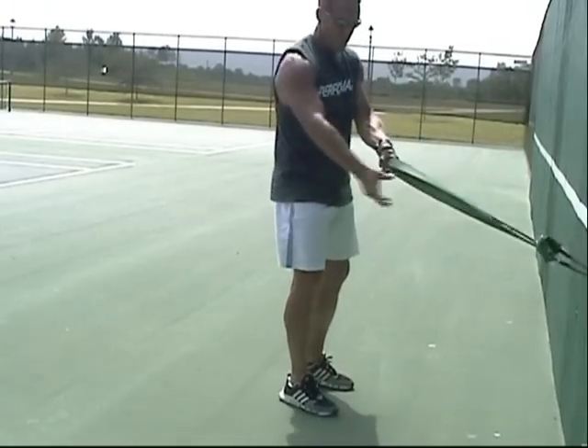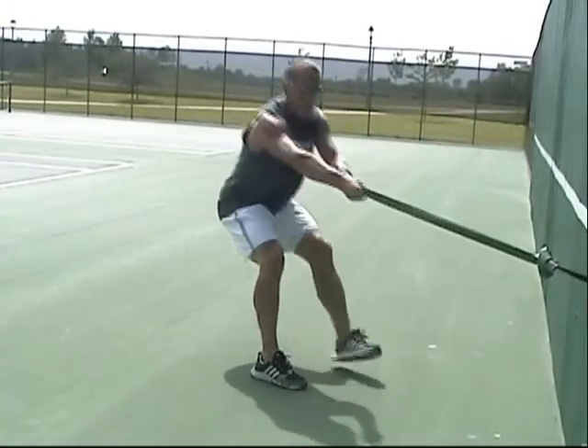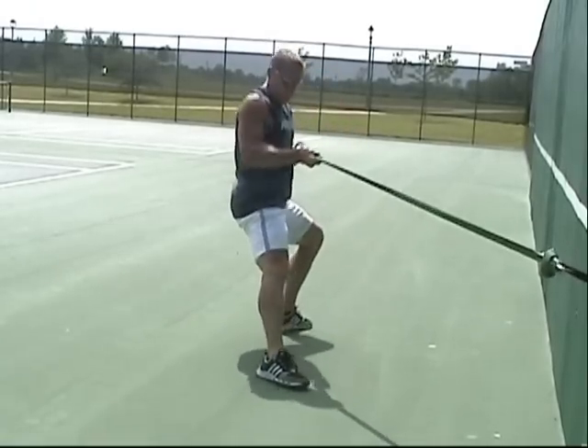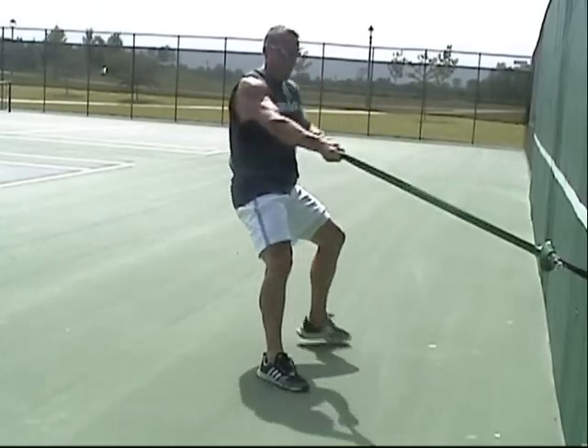Another option: if you have weak grip strength, slip your hand through the band and allow the band to wrap around your wrist. This will create improved grip strength and allow you to be more aggressive with your pull without losing your grip.